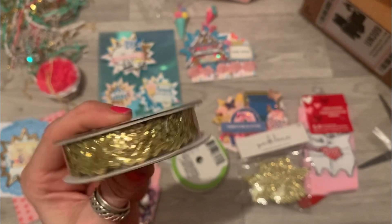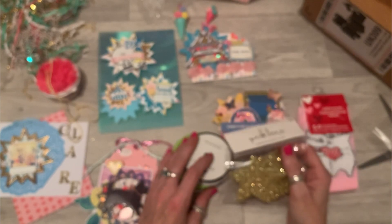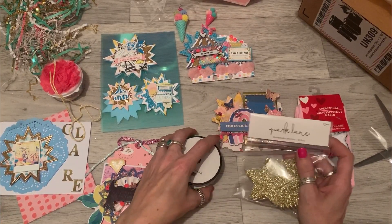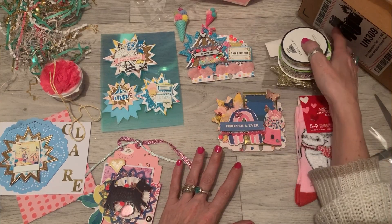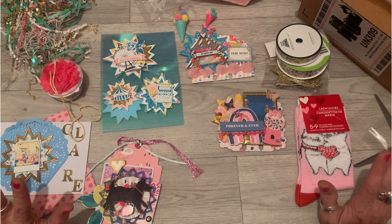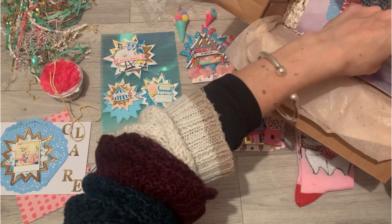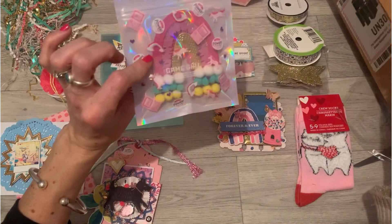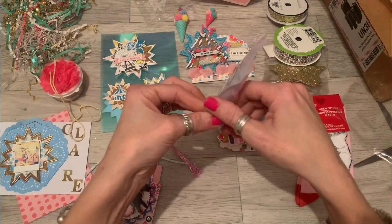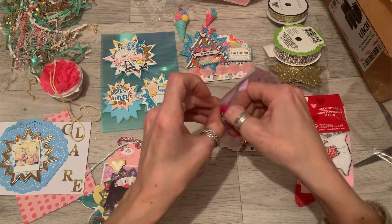Thank you so much — you really didn't have to do this, Anna. You really didn't have to buy any extra goodies. I'm lost for words, totally lost for words. It's just overwhelming — the beautiful items on my table right now. Oh my god, there's loads in here!